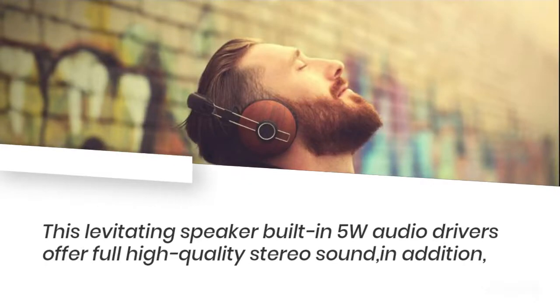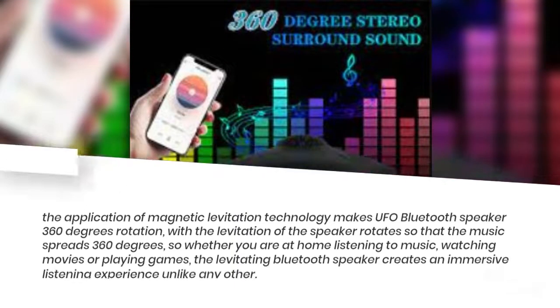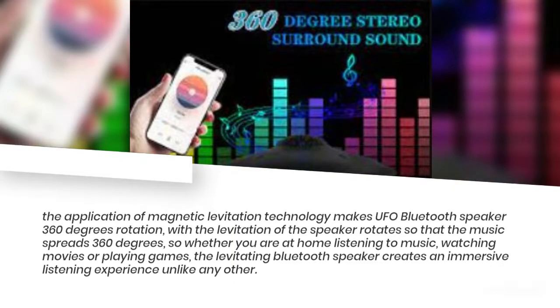This levitating speaker has built-in 5-watt audio drivers that offer full high-quality stereo sound. The application of magnetic levitation technology makes the UFO Bluetooth speaker rotate 360 degrees, so that the music spreads in all directions.